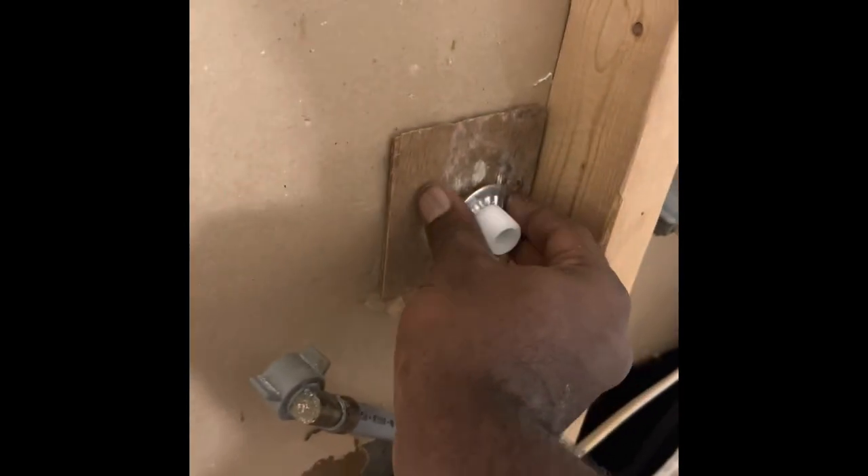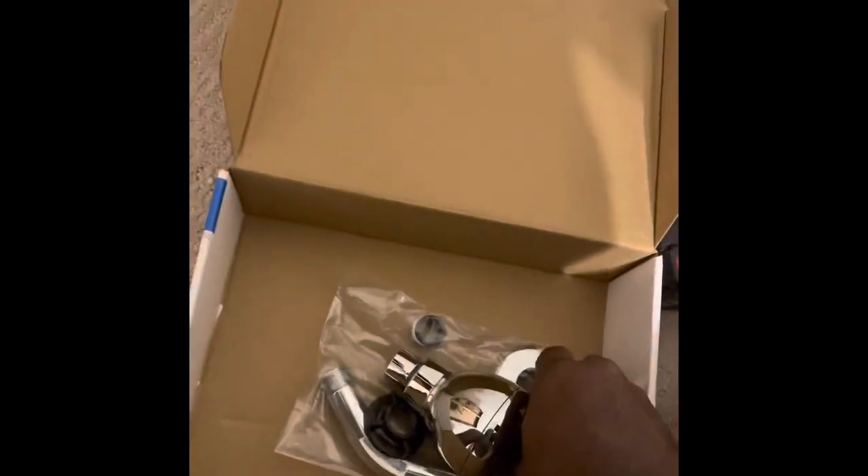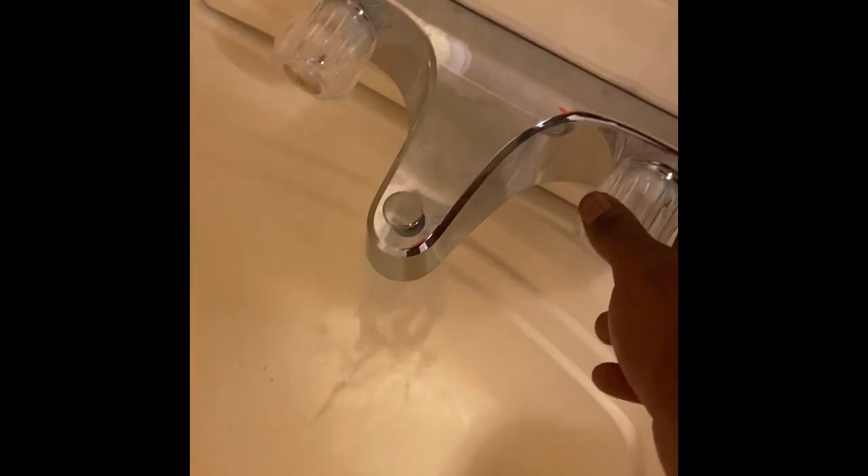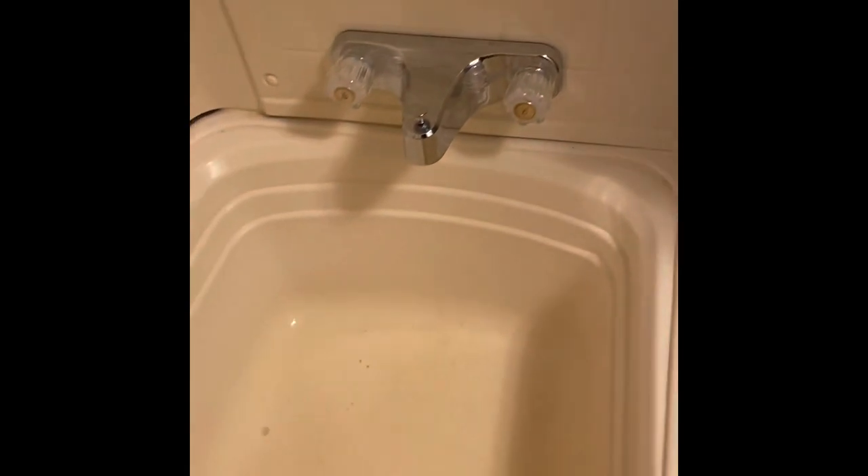To summarize the three steps: First, find the access port — make sure your main water is turned off. Second, disconnect the three connections to the faucet, which are hot, cold, and shower. Third, add Teflon tape like you see me doing here, and tighten each connection to a water-tight seal. Then turn on your water and test it. If you like this video, please like, subscribe, and comment!